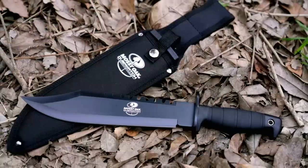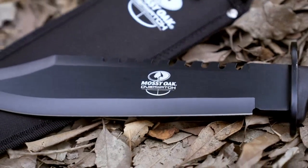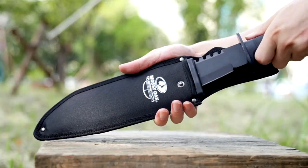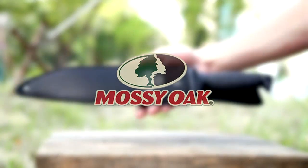The full tang construction ensures the knife is sturdy and well-balanced. The sheath is also well made and sturdy, with a belt loop for easy carrying. The sharpener and fire starter are also included in the sheath, making it convenient to have everything together in one place.